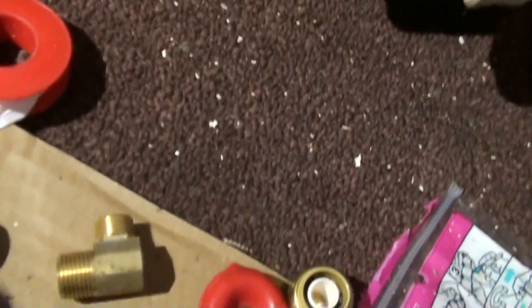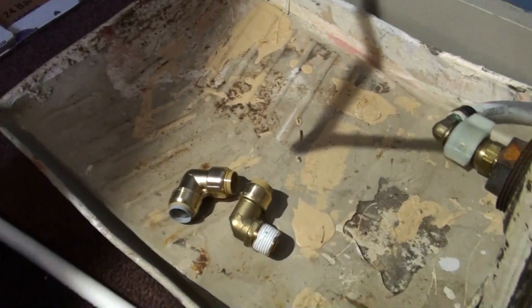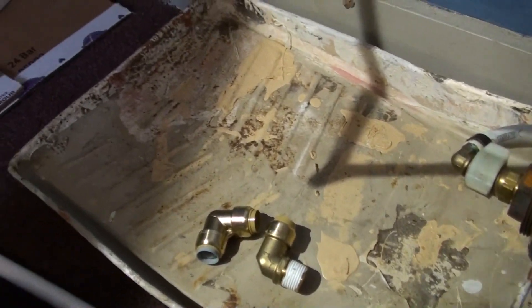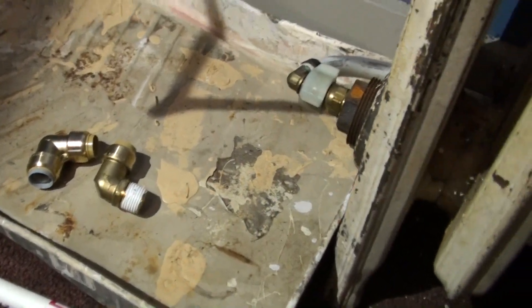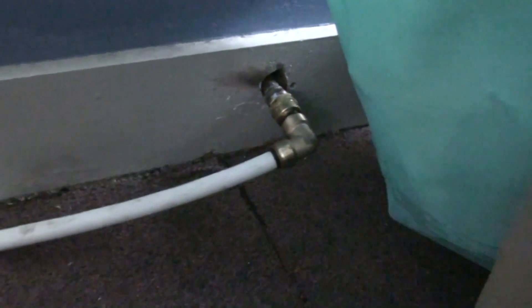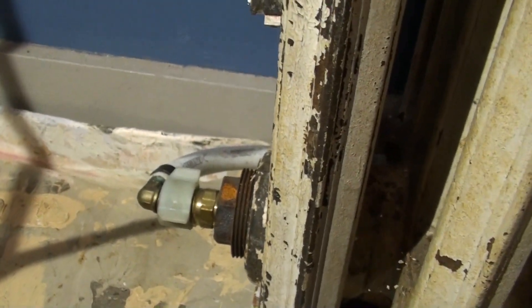So what I ended up getting — everything I got is SharkBite. Everybody says if you talk to plumbers they hate these things. I'm assuming it's because they don't last forever. But they do do the trick. And as a matter of fact, that's what's used over here — SharkBite. I know that was put in by the guy who installed this system. I was really surprised to see all the plastic, considering how warm this thing gets. It can get up to 180 degrees.